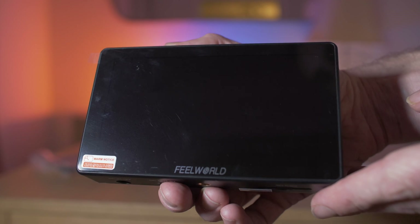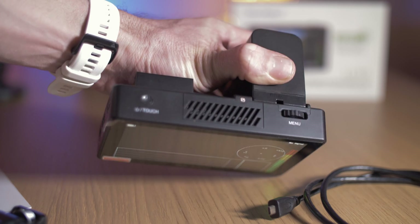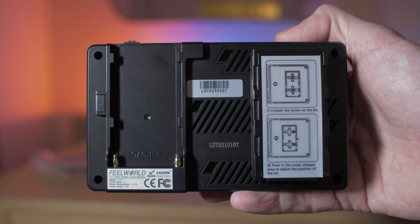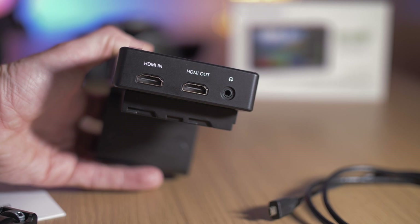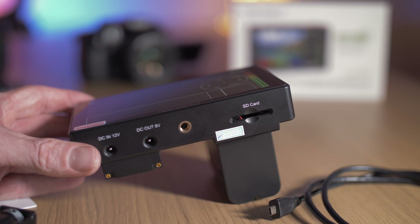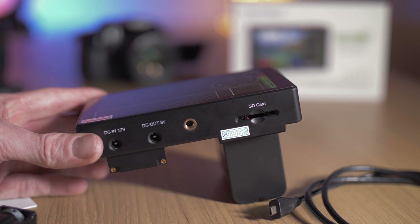The monitor itself is a 5.5 inch touchscreen design made of hard plastic. I've had a lot of Feelworld monitors in the past and I think they offer good bang for buck. They're not a premium monitor but they do have a host of features and are built sufficiently well. I've been using them on set for quite a while now with no problems.